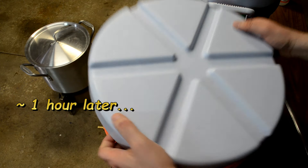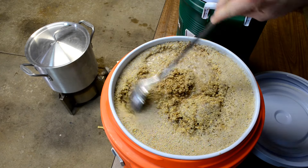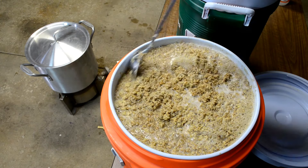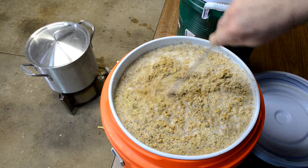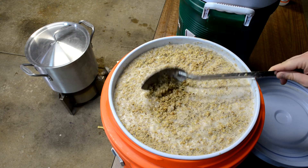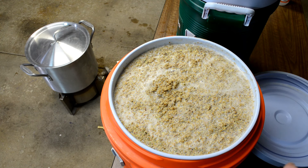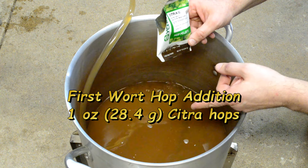An hour's gone by. Oh wow, that smells really good — every time I do this I love the aroma. Mash is over. Let's go ahead and vorlauf and drain and batch sparge this thing. I've got two steps: a draining step right now, and then I'm going to refill it to the top and drain it again, collecting hopefully close to seven gallons of wort.